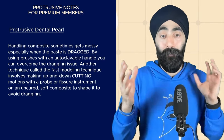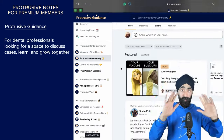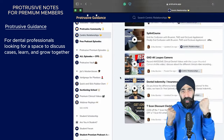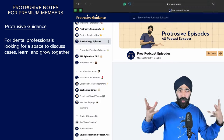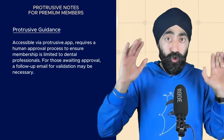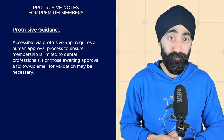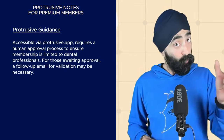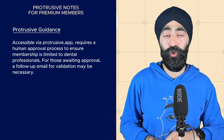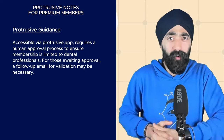Protrusive Guidance is a free platform. If you want to come for the love of the community — a place to discuss your cases, be a sponge, absorb and grow and learn together — come join us. The website is protrusive.app. We do have a human process of approving each person, so if we have any doubt that you're not a dental professional, you're not coming in. If you're still waiting for approval, chances are you haven't checked an email from Marie validating your credentials.